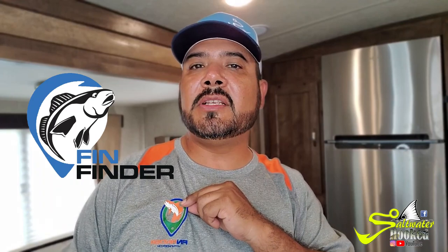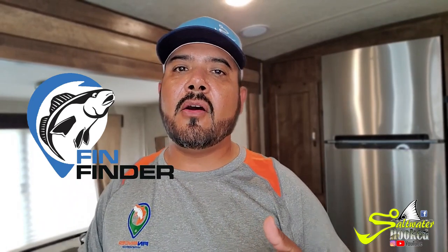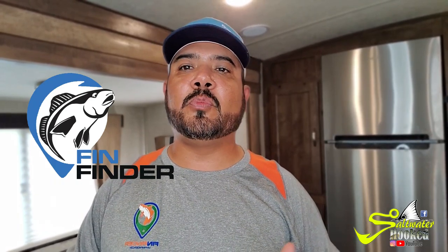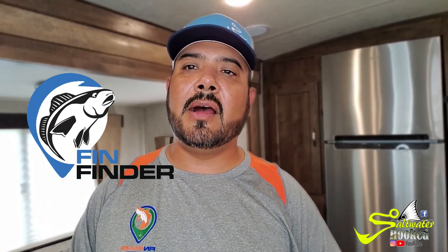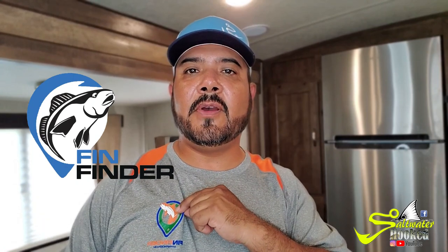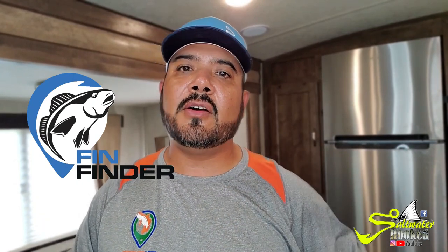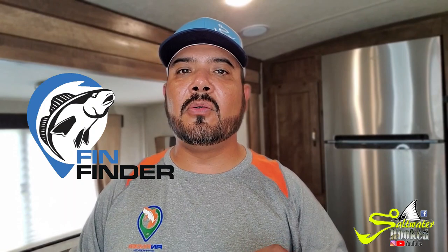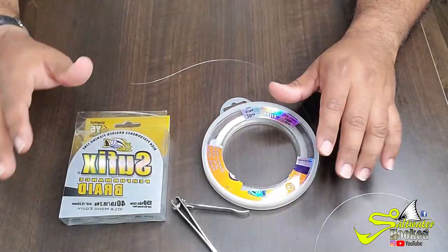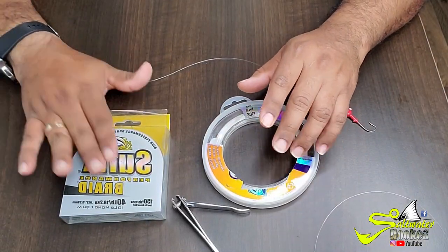There's gonna be a giveaway on this video, so make sure you leave a comment below for the chance to win a shirt — it's my Fin Finder shirt. It's an app that just came out not so long ago. You can brag on it, post your pictures, share them with your friends — it's pretty cool. Check it out, it's on Google and on Apple. I'm gonna give out a brand new shirt and send it to your house, so make sure you leave your comment below to enter the giveaway.